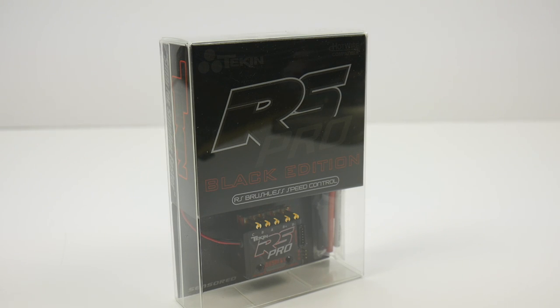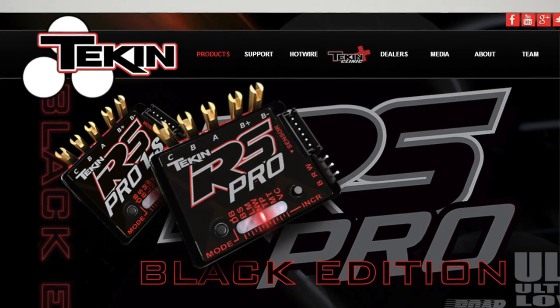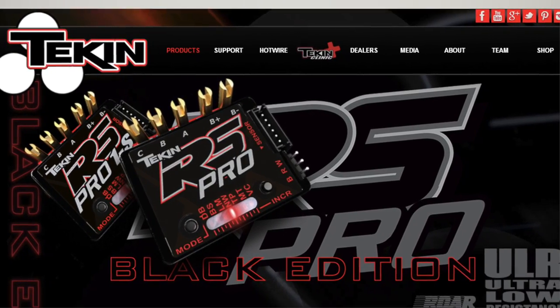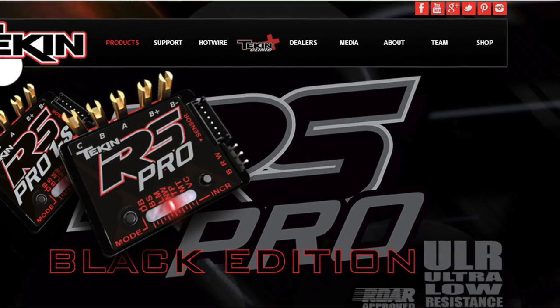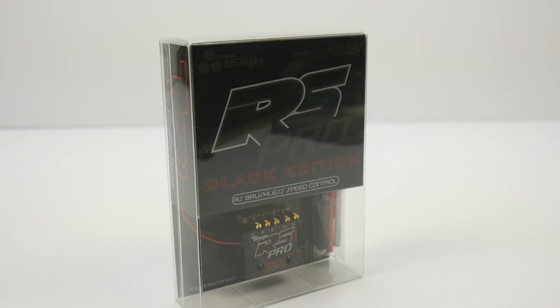The new RS Pro Black Edition also takes advantage of their ultra low resistance technology, basically to squeeze every last bit of power into your motor and get you on the track winning that race.